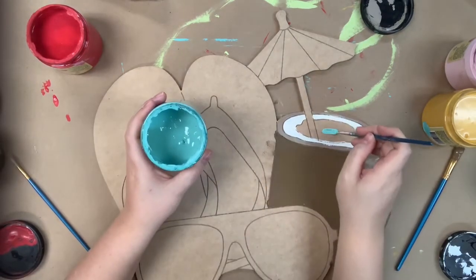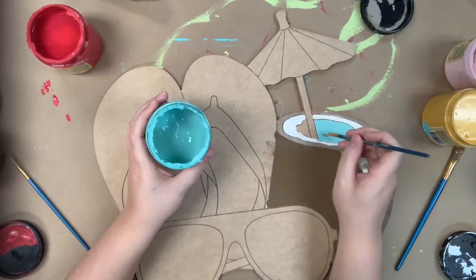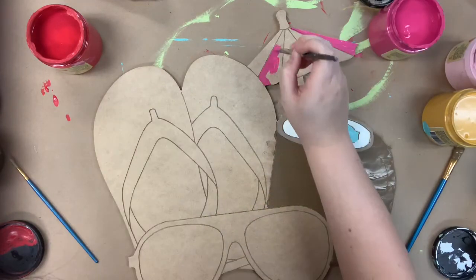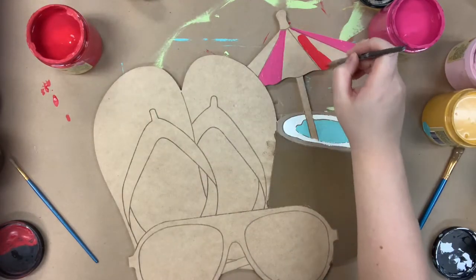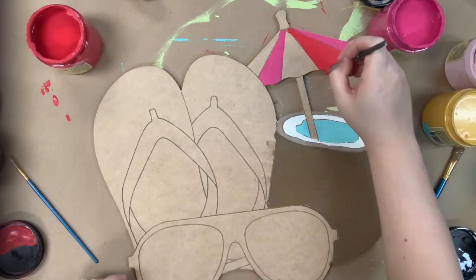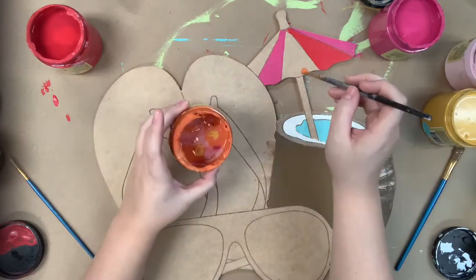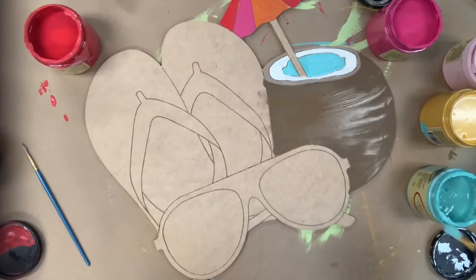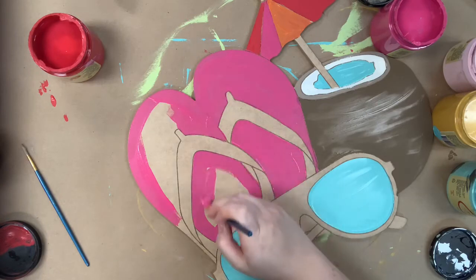And then I'm going to paint the drink or liquid in my coconut in gulf, kind of like a watercolor. Then I'm going to go in with some of the color peony and paint two sections on my little umbrella. And then this is honky-tonk red, and then this is Florida orange, keeping the colors on my umbrella in the same category — red, pink, and orange.